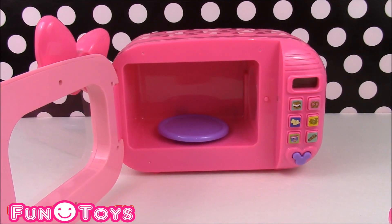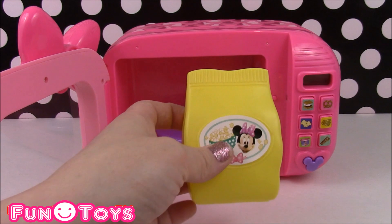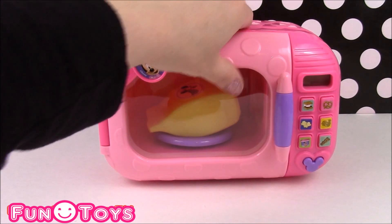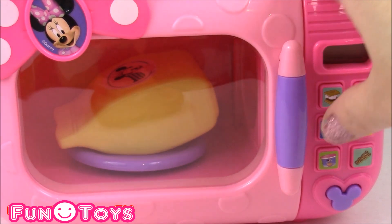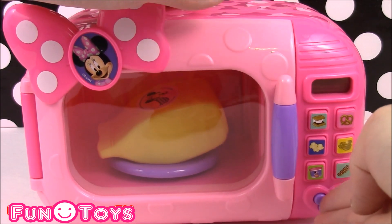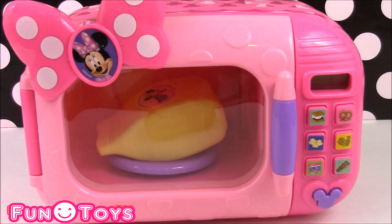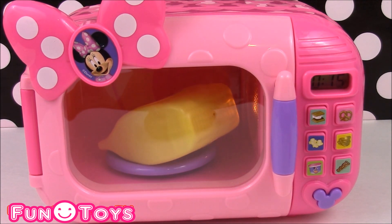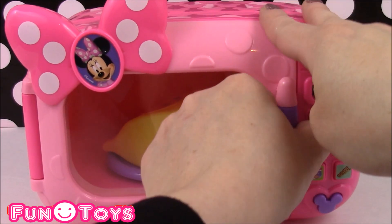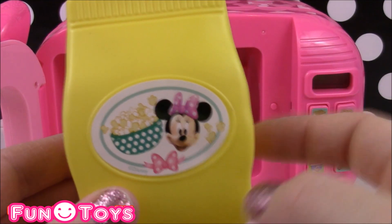So what should we cook up first? I think I'm in the mood for some mini popcorn, so let's pop it in the microwave and cook it. Put it in just like that, close the door, and hit the popcorn button. There the popcorn is — it's spinning and cooking. The snacks are ready! Let's open up. Would you smell the butter? Our popcorn is complete.